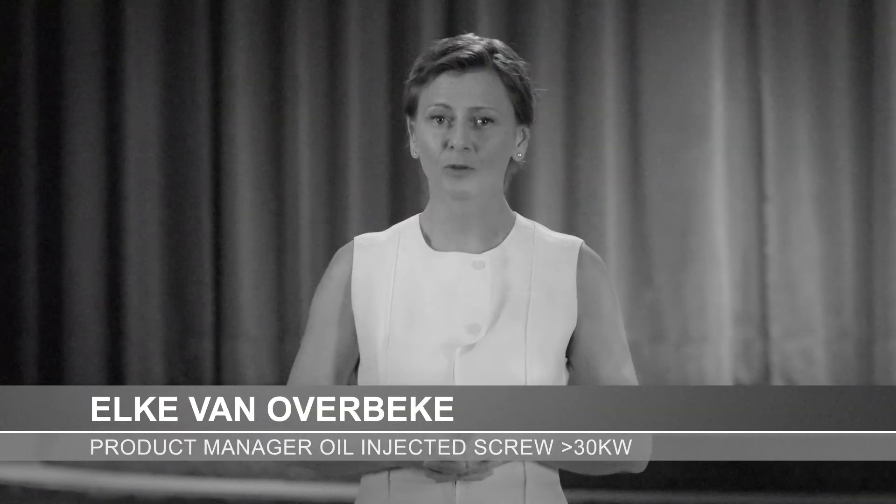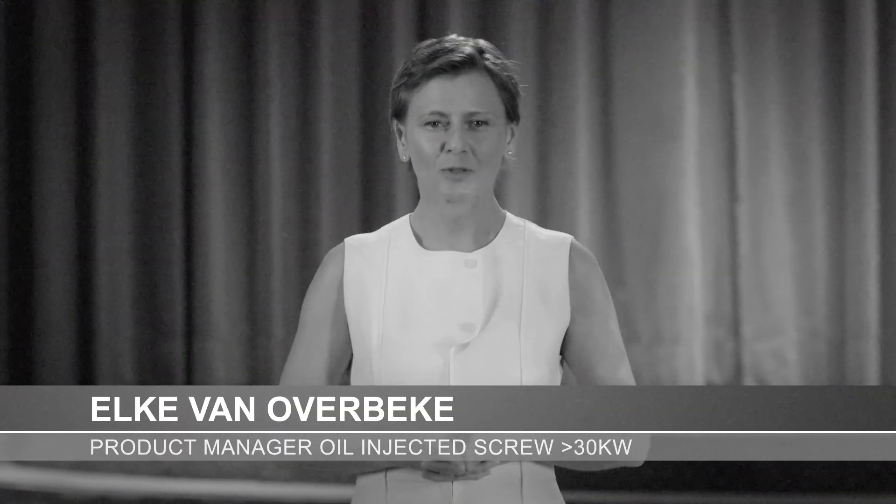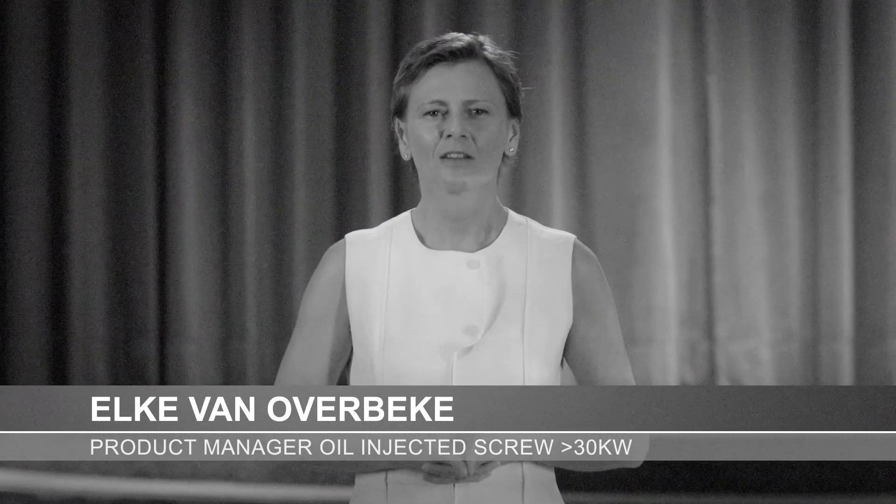Welcome to this industrial air product presentation. We have an exciting new range of compressors to show you — the GA30+, the GA37, and the GA45 oil-injected screw compressors.